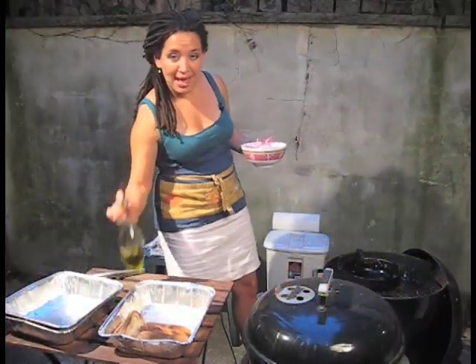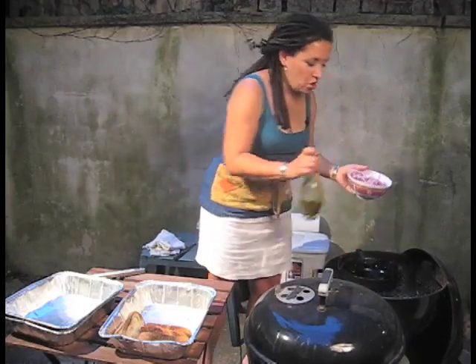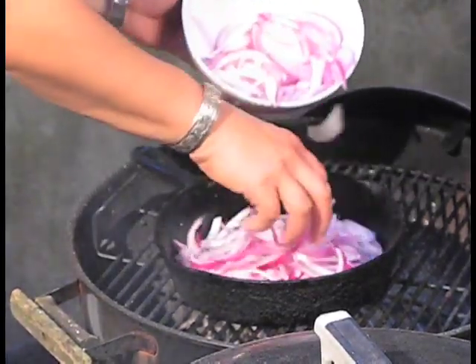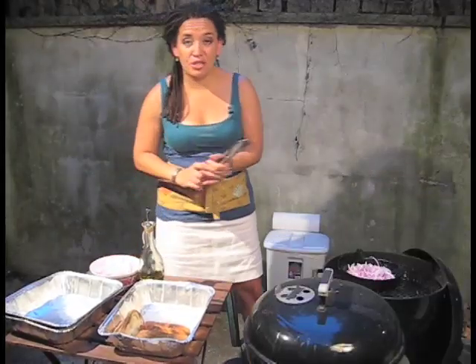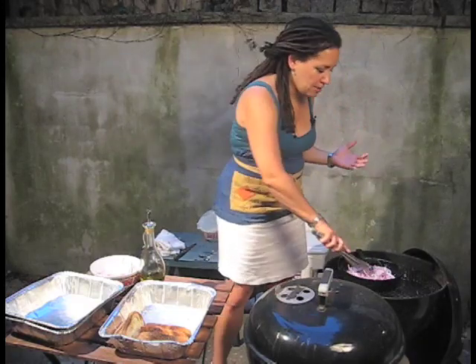I'm going to add a little olive oil — I already have a little in the pan — and I'm going to caramelize my red onions. I like red: a little sweeter, and they're pretty. Ooh, hear that? We're going to cook these as though we're on the stove. You've got to watch it closely, though. Cast iron cooks really well, and sometimes it's surprisingly fast.